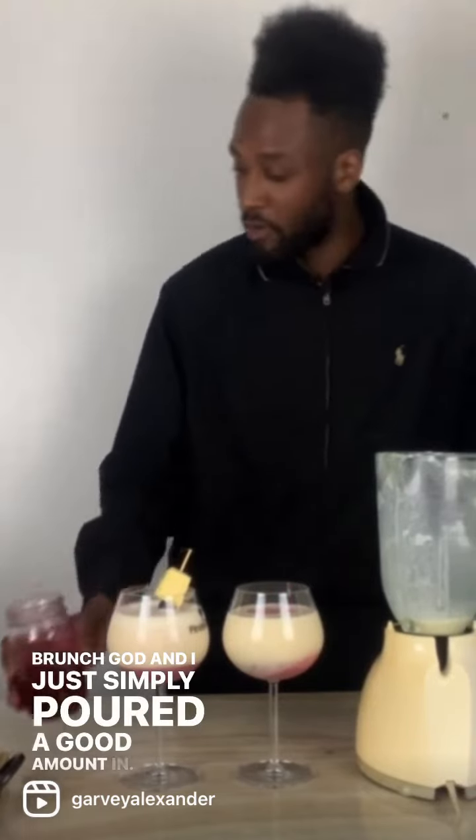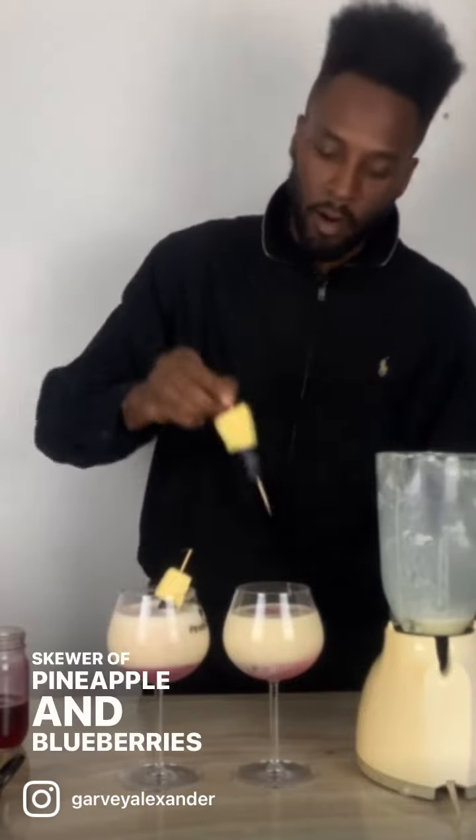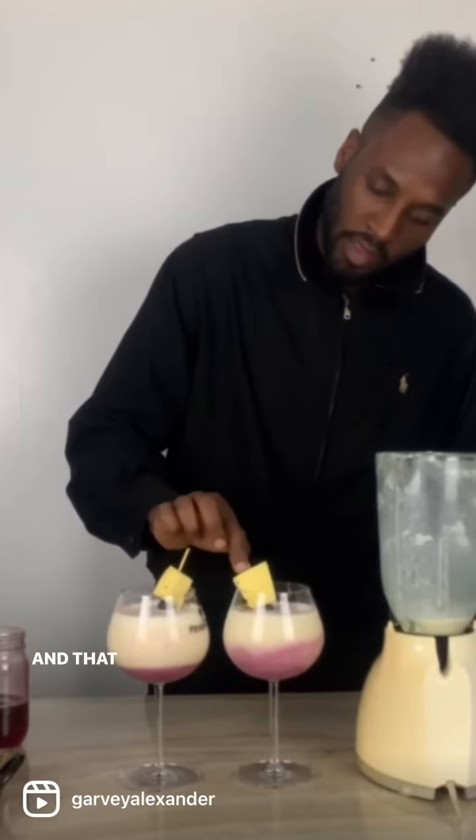poured a good amount in, added a skewer of pineapple and blueberries, and swirled it. And that gives me this beautiful blueberry ginger piña colada.